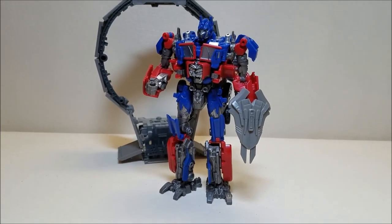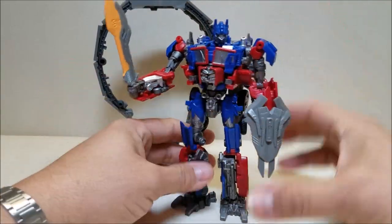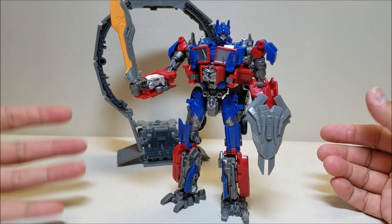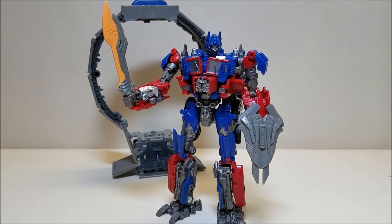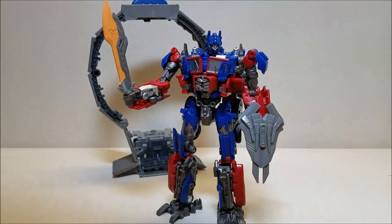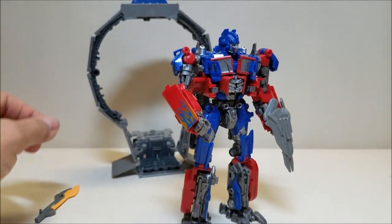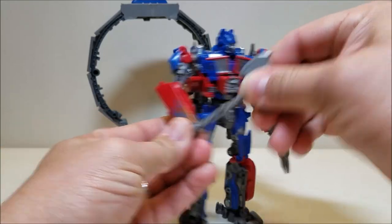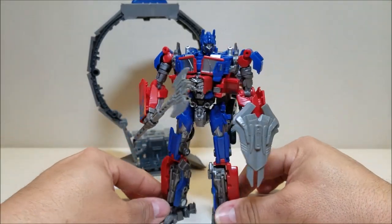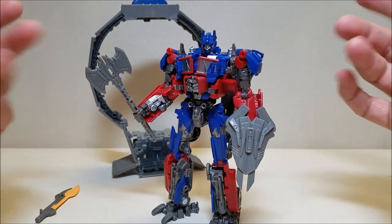We can give him some melee options — we'll give him a sword. And then the axe as well — I like to slide it halfway down, and I think that looks pretty good. So you've got a couple of options for weapons: firing weapons and melee weapons. There you go.